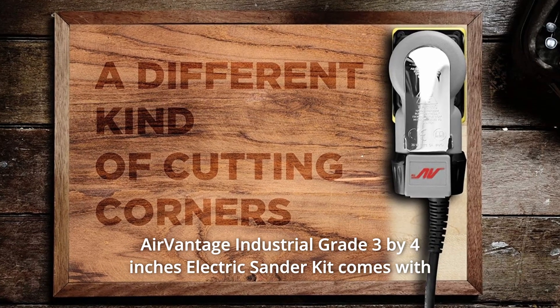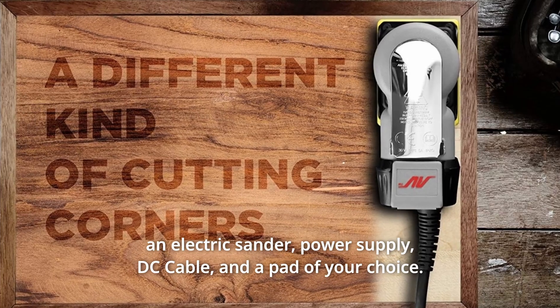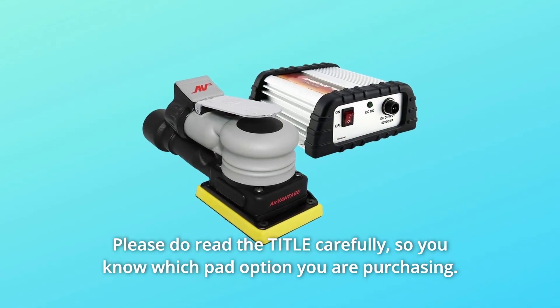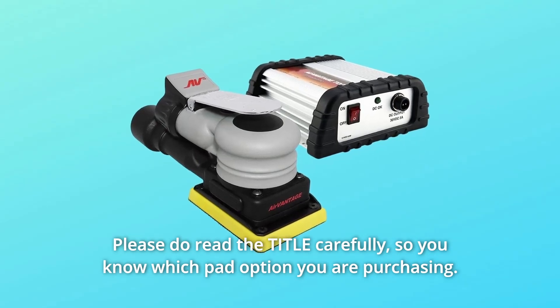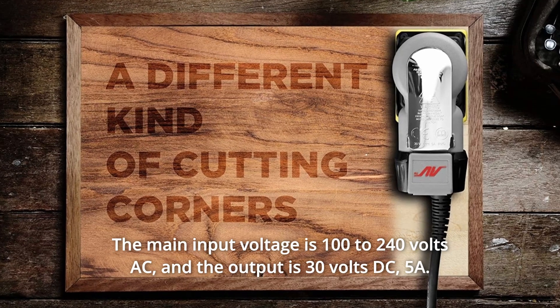The AirVantage industrial grade three by four inch electric sander kit comes with an electric sander, power supply, DC cable, and a pad of your choice. Please read the title carefully so you know which pad option you are purchasing. Grab one today while supplies last.